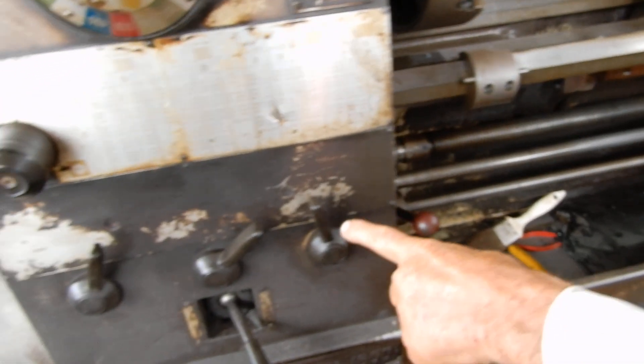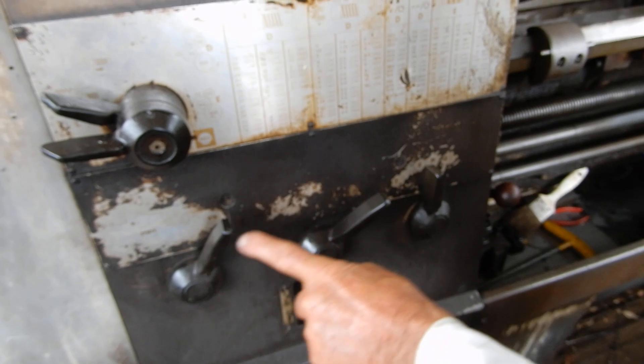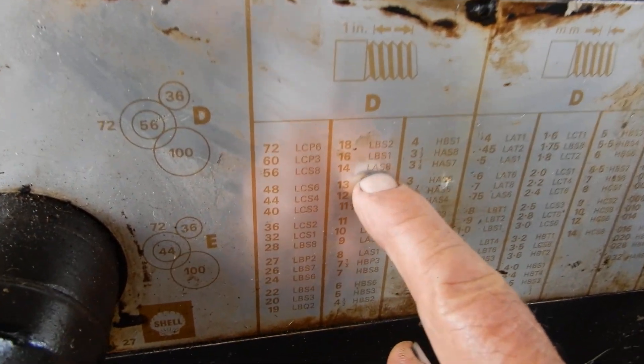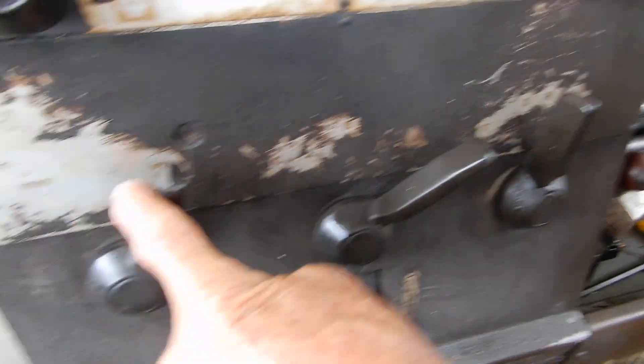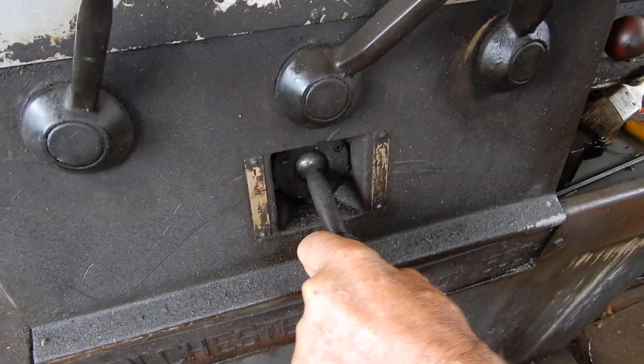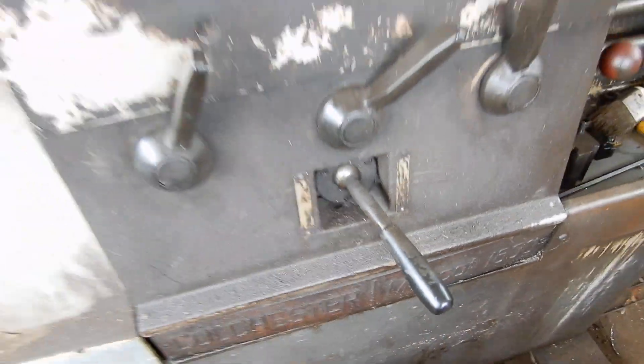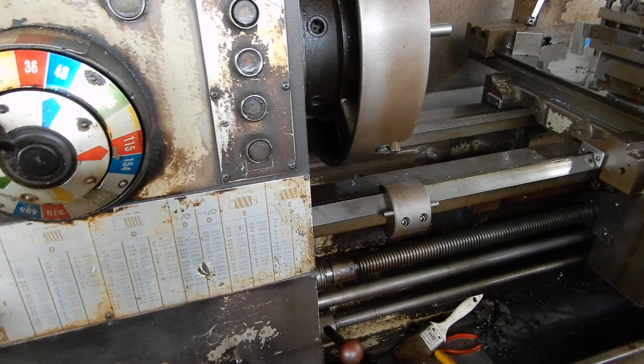I've already done that. I'll read the chart down here — LAS8, AS inches 8. And we're ready to go.